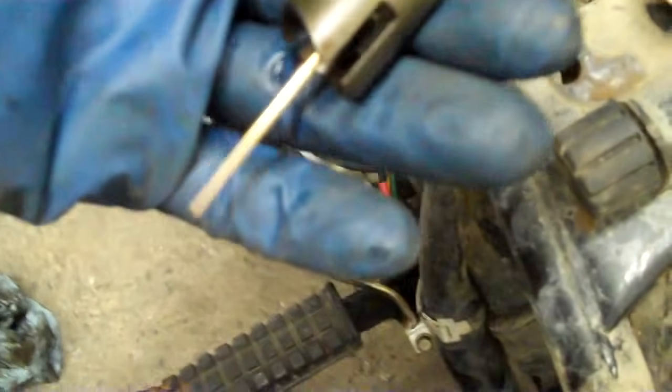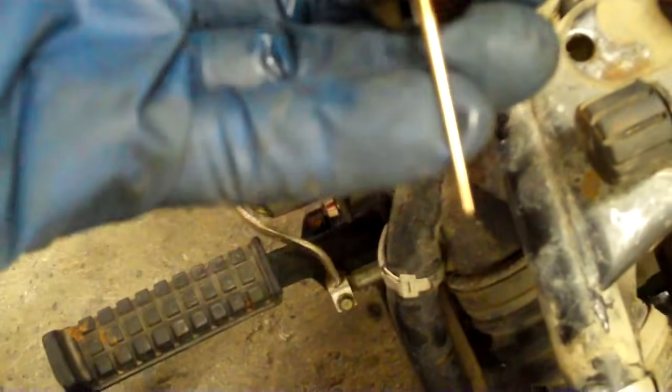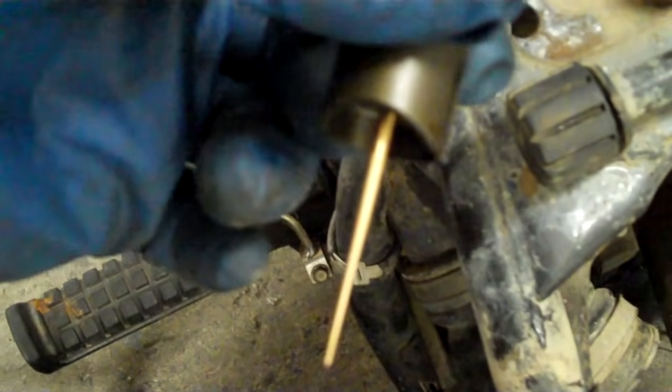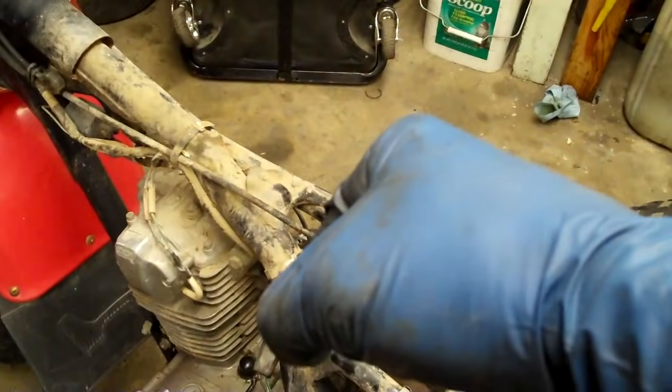One more quick thing to discuss: when the throttle's in the closed position or just barely starting to open, and this needle's clear down in that main jet, how far that needle sticks down in there and the shape of the needle makes a difference for when you first get off idle and start to pull up. You can change that position — there's a little E-clip in there. There are usually about five to seven different clip positions to change the length of how far down that sticks, which is another way to tune your carburetor for just off-idle performance.